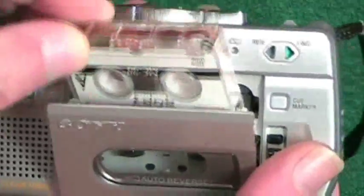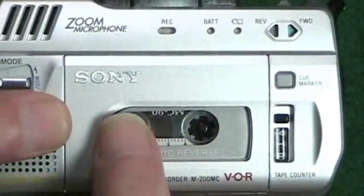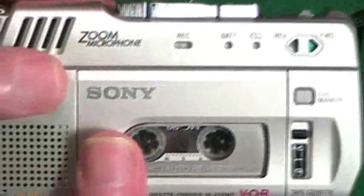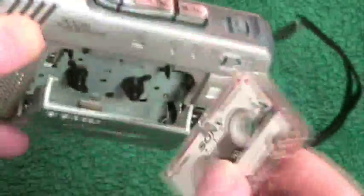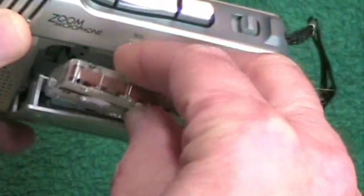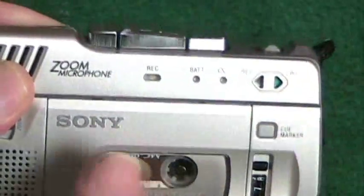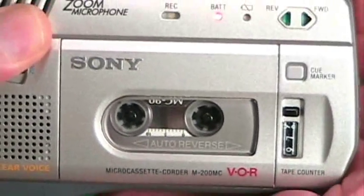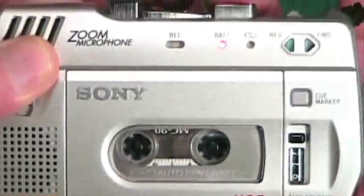If you want to make a recording and take full advantage of the auto-reverse mechanism, you put the cassette in with the full reel on one side and the empty reel on the other, and start recording in forward mode. When it gets to the end it will automatically change directions. You can see the automatic change — isn't that amazing?